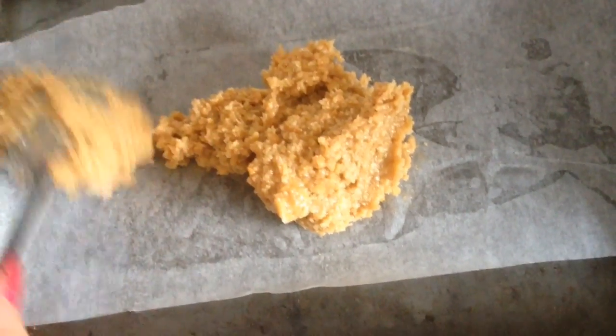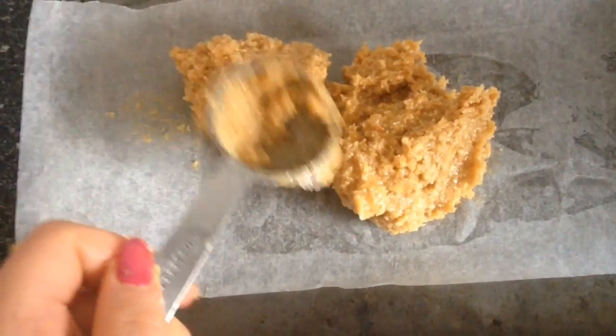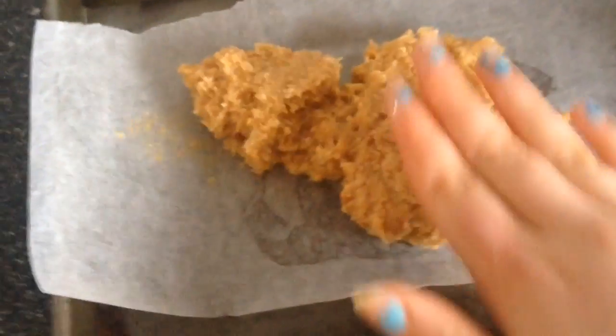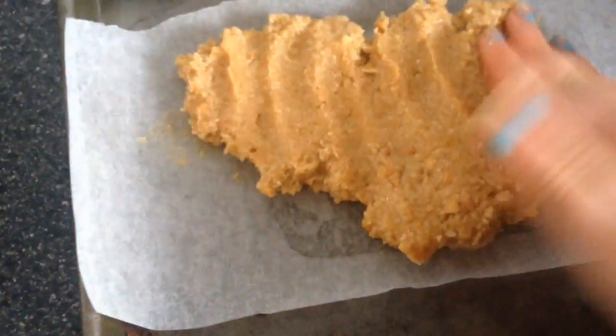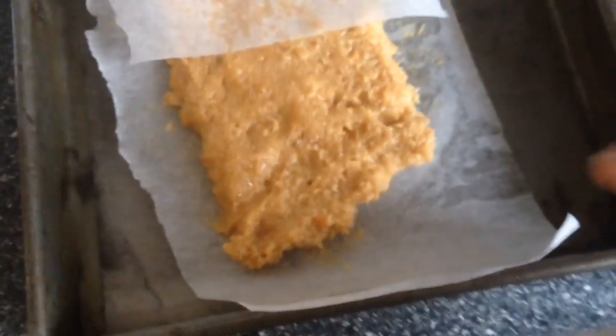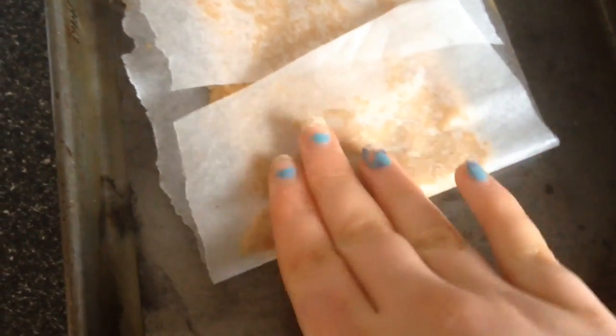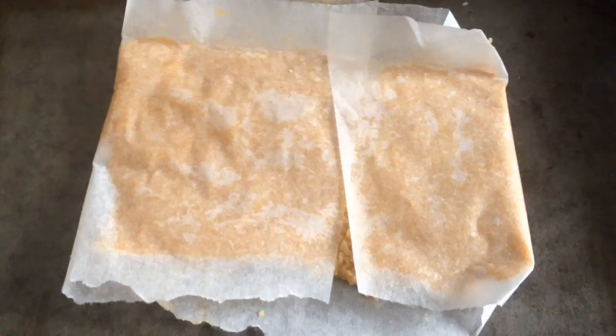Then you're going to put it onto a container or baking sheet with some baking paper — or parchment paper for Americans. Wet your fingers so it doesn't stick to your hands, and just press it onto your container or baking tray. Crease the baking paper to make it nice and smooth with crisp edges. Then put that in the freezer for about an hour, or until it can hold the caramel.